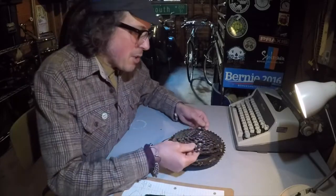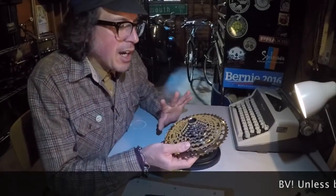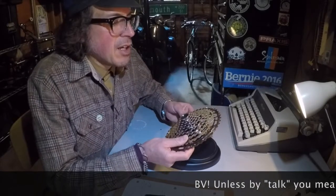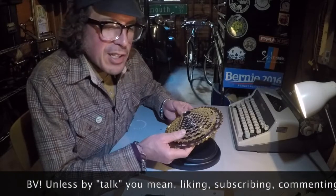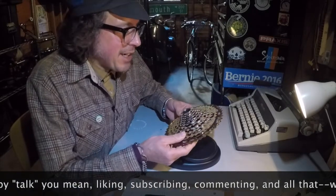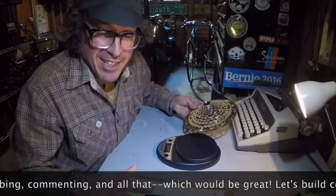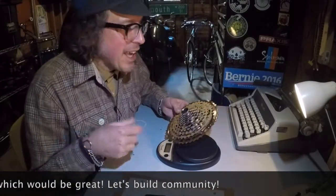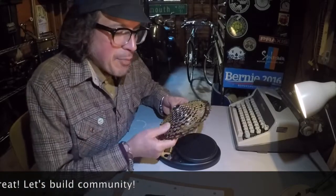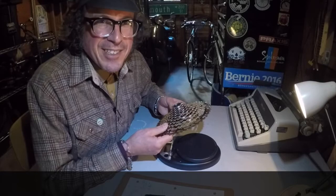This is it. The next time we talk, you're gonna see this on the pair of wheels I'm putting on the Link Seat, and it's gonna be rad. Thanks for watching and stay tuned for more info about the E13 cassette and the Link Seat one-by project. Bye!